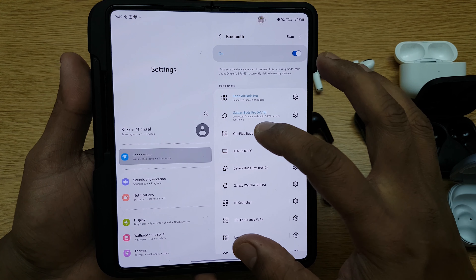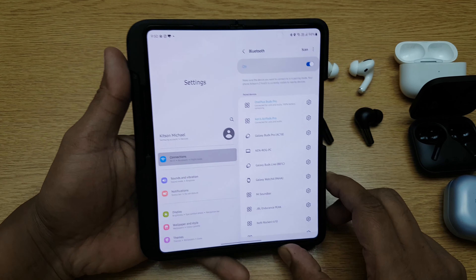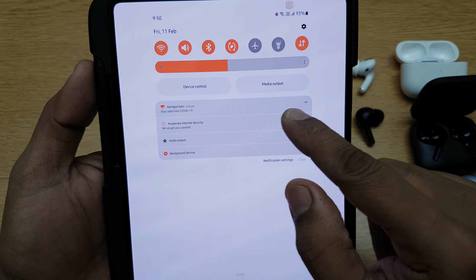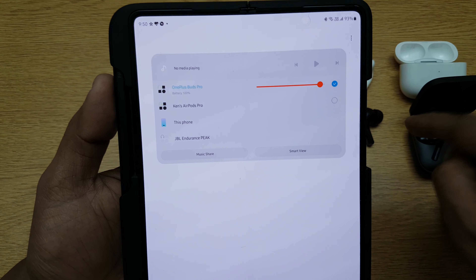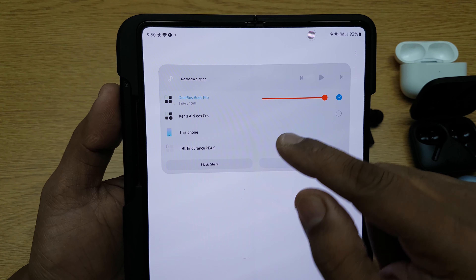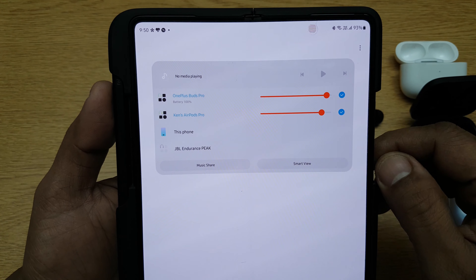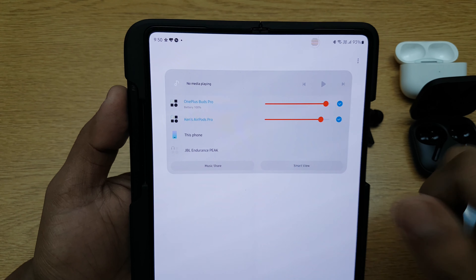I don't want to use the Samsung one — I want to show how it works with different companies. So I'll use these two. They are both connected; you can see both of them have call and audio available. Now all I have to do is go into the dropdown menu, and you'll see Media Output. Choose Media Output and it shows that right now media is directed to OnePlus Buds Pro. I can change it to Ken's AirPods Pro, but I want it to work on both, so I'll put a tick mark on both. Now I have both earphones working together.